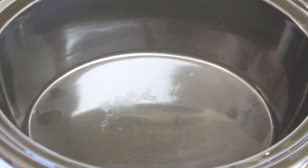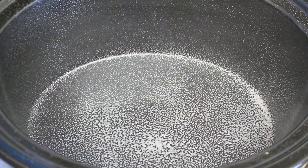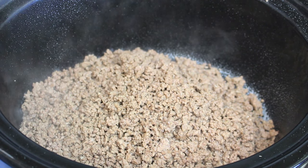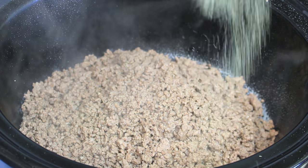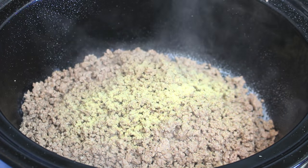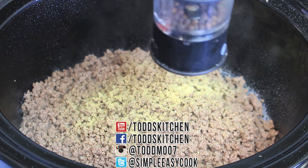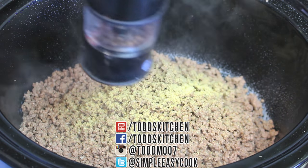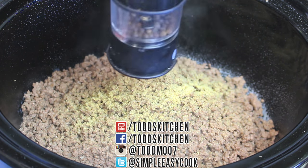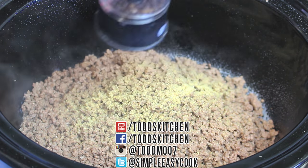With our meat nicely browned, next we're going to use our slow cooker or crock pot. Just give it a quick grease, then add in our ground beef. For seasoning, we're going to add some garlic salt — just sprinkle some on top, it's up to you how much you want to use — and season with some pepper. If you're using plain garlic seasoning you'd add salt separately, but this is a garlic salt so no extra salt needed.